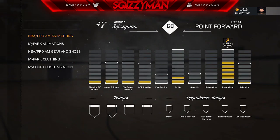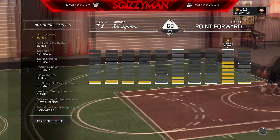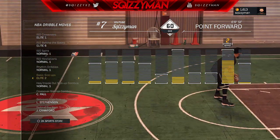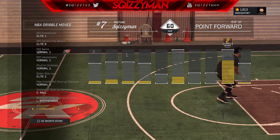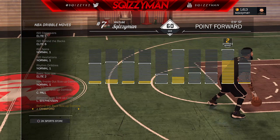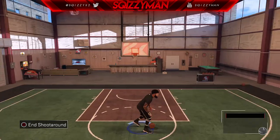First thing you need to do is go to the store and purchase Basic Size Ups Elite 2 and purchase Behind the Back Size Up Combos. Then go to NBA Pro Animations, go to Dribble Animations, and equip Basic Size Ups Elite 2 and equip Behind the Back Size Up Combos Jamal Crawford. Those are the only two things you will need — all other dribble moves are just preferences for your MyPlayer.